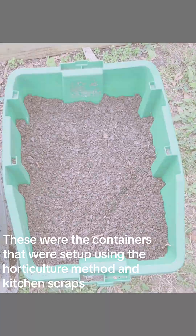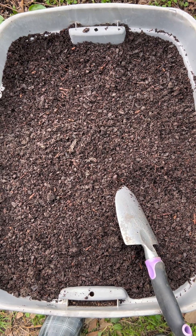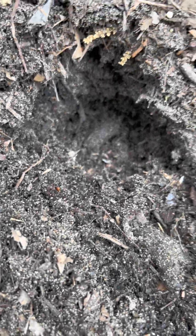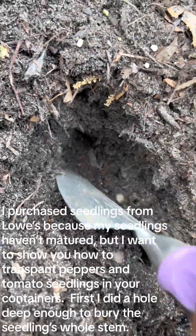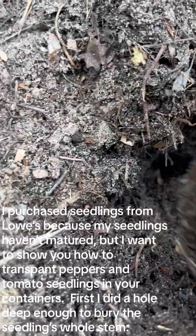These were the containers that were set up using the horticulture method and kitchen scraps. I purchased seedlings from Lowe's because my own seedlings haven't matured yet, but I want to show you how to transplant peppers and tomato seedlings in your containers.